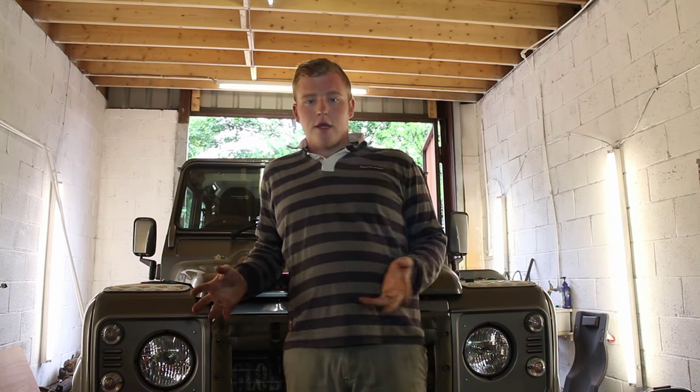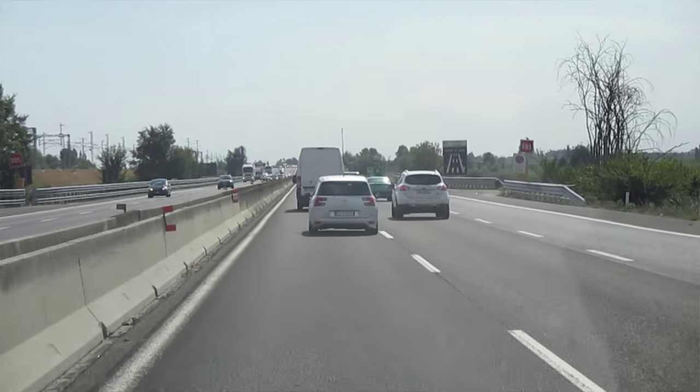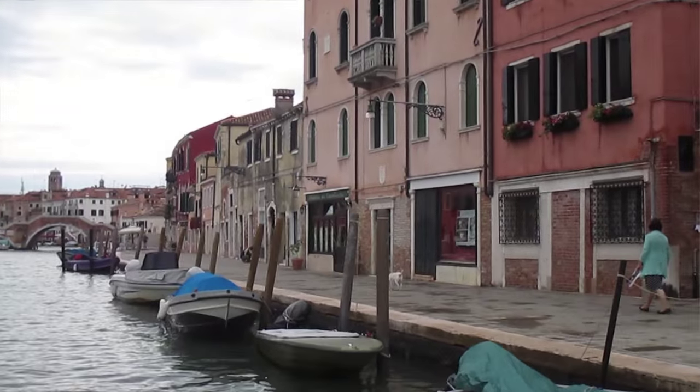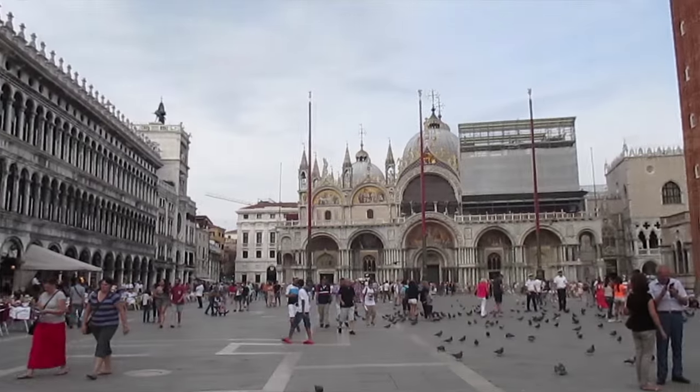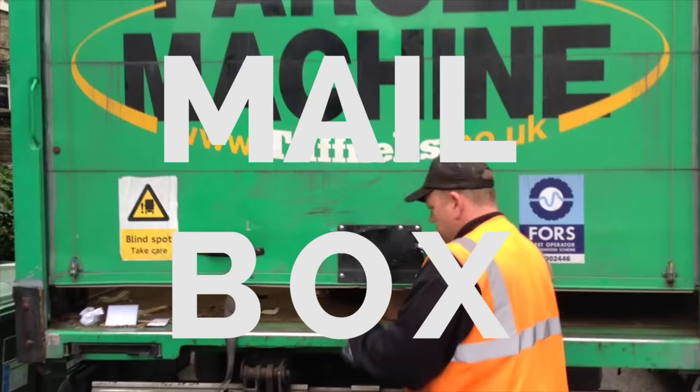Hello, welcome back to the third episode of our Land Rover Defender tribute build series. We have been away — we've been doing a road trip around Europe — so we're back, ready, raring to go. We've had quite a number of deliveries over the last few weeks.